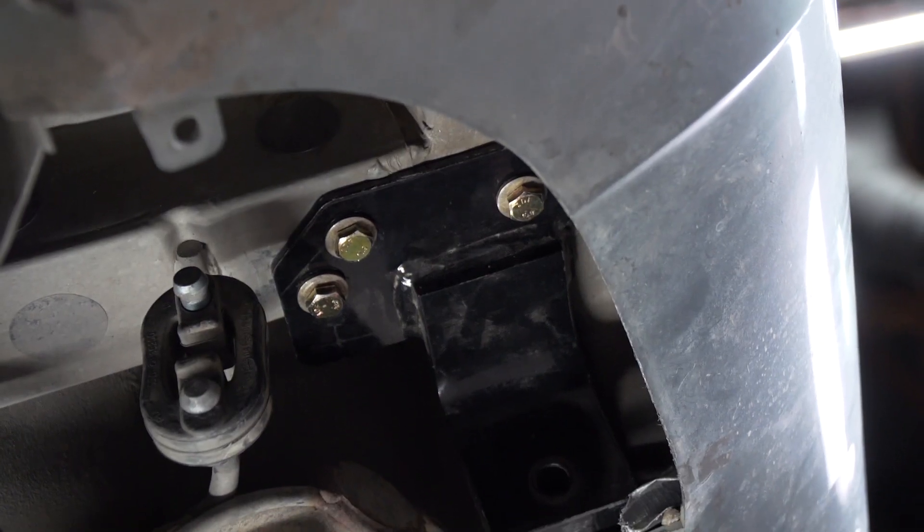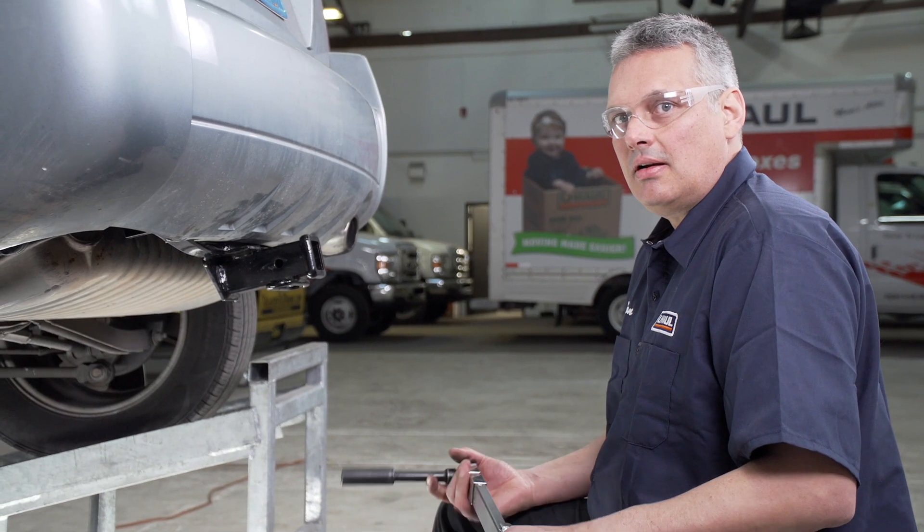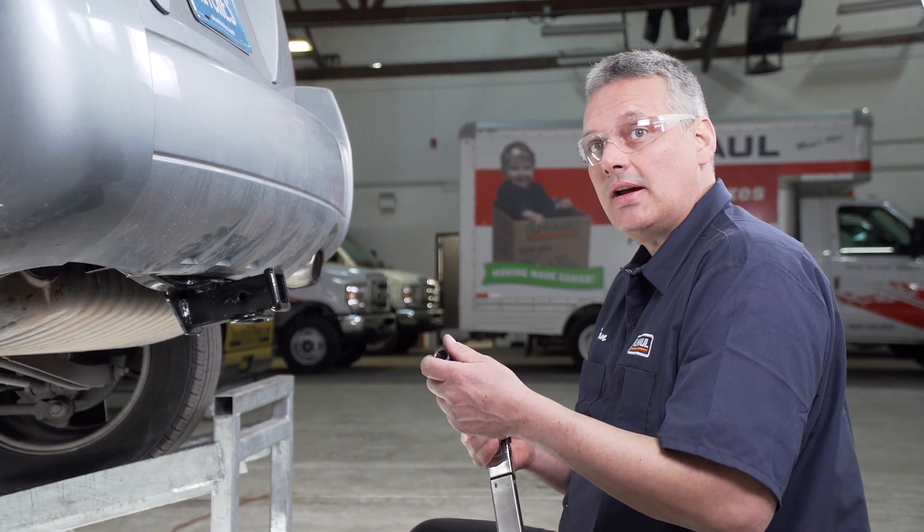Now that all of our bolts are in place, we're going to go ahead and torque them down. I'm using a torque wrench with a 5-inch extension and a 17-millimeter socket.